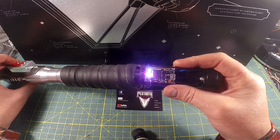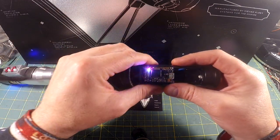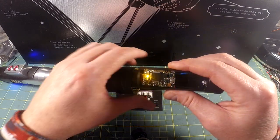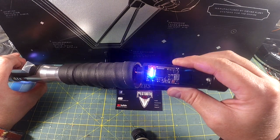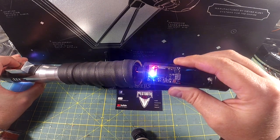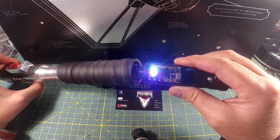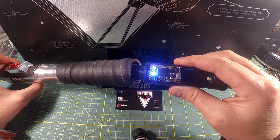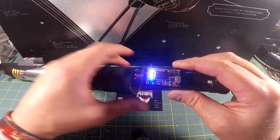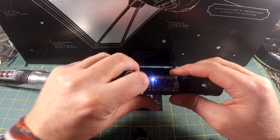When you ignite the Saber, the SMD LEDs animate. I was getting some false clashes there — you can see it going back and forth. It does like a Cylon-type thing. When you go into lock up, blaster blocks, lock up again, and retraction — then it goes back into its idle sequence. Those SMD LEDs are pretty cool. That was just a fun addition I didn't even charge for when I figured out the price for this Saber.